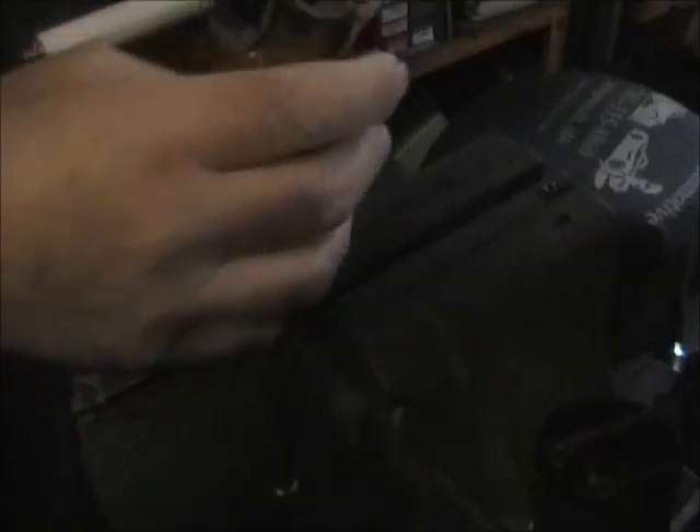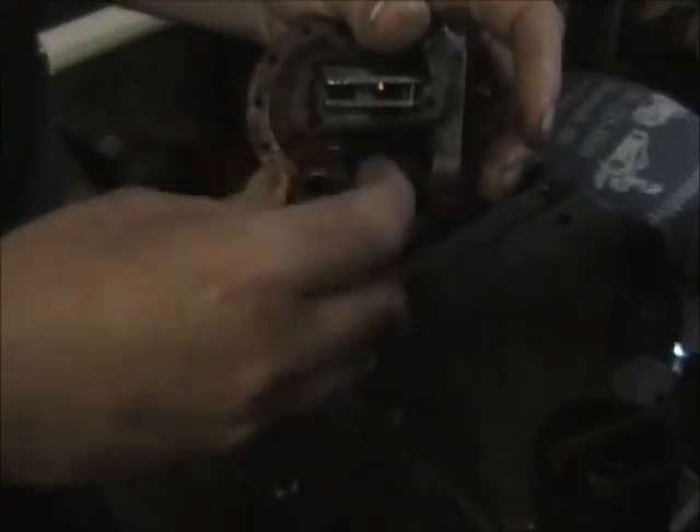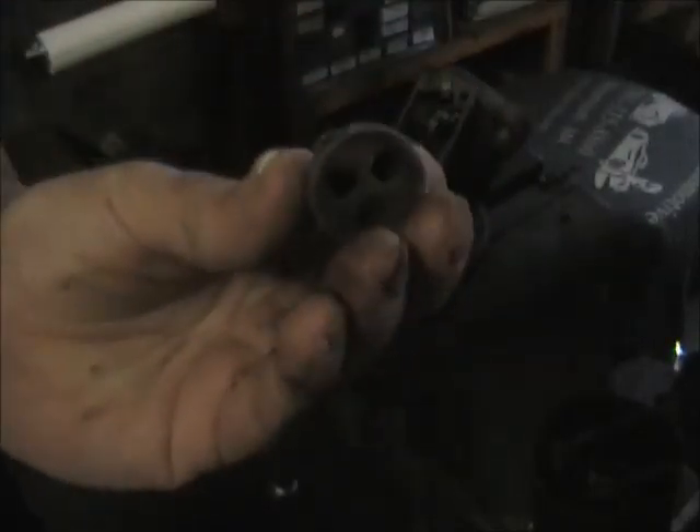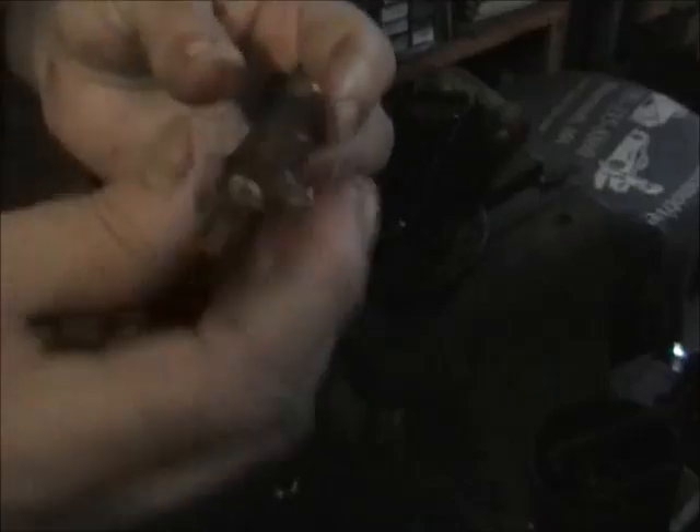You get a new assembly in a kit. Now this is just a breather, and usually there's like horsehair down inside of here — it's like a filter. The filter is in there to keep oil from splashing out, and it also keeps bees out of it. Anyway, all this stuff is going to take a trip through the wash tank.